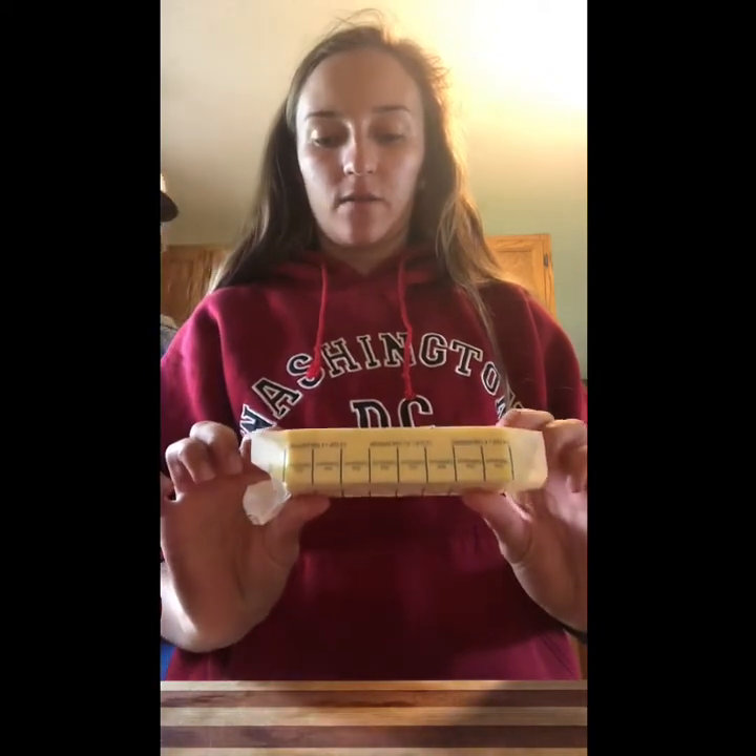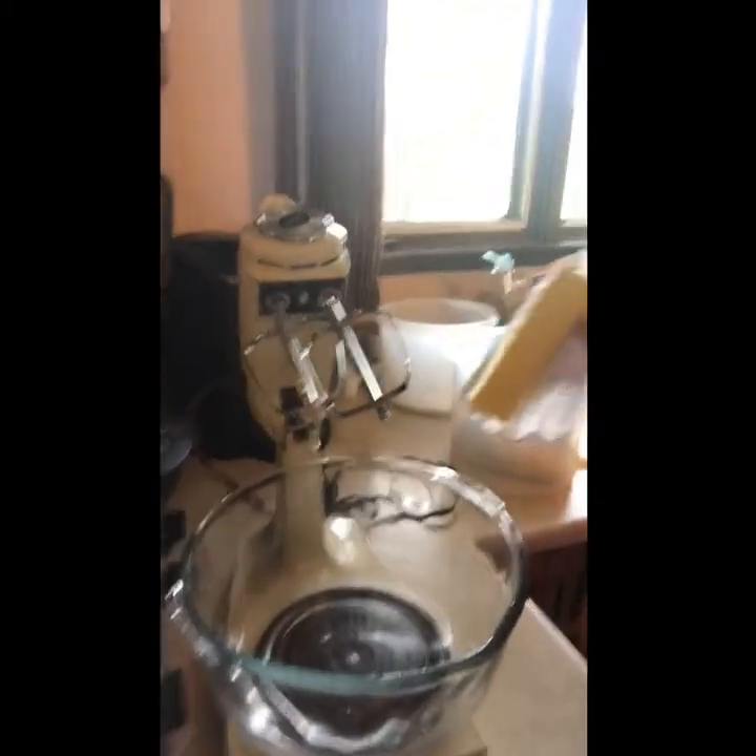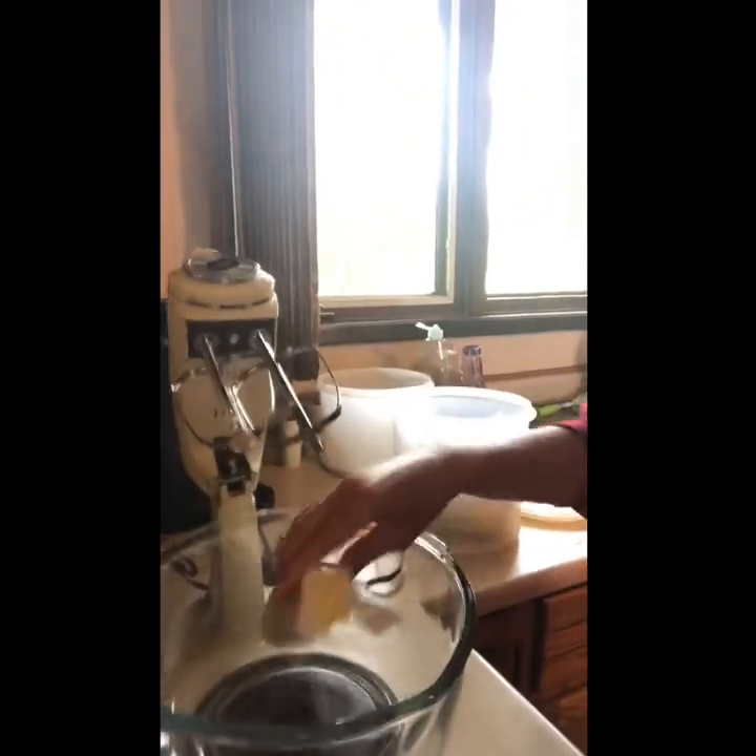The first step of our chocolate chip cookie — this is a family recipe — is two-thirds of a cup of butter. I have some stick butter, and this full one is half a cup, so I'm going to put one full one into my mixing bowl. Then with my other stick I'm going to cut one-third and put that in there too.